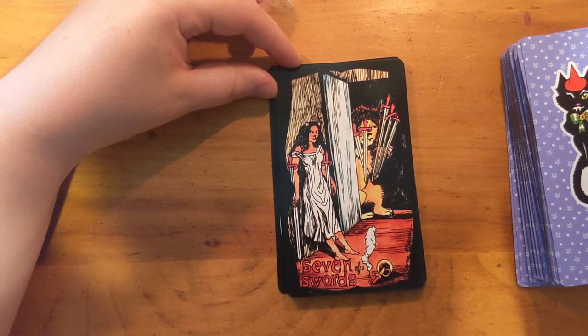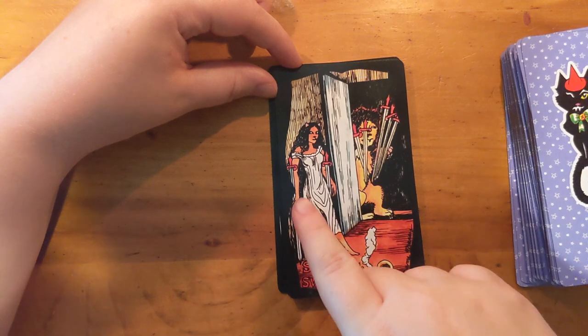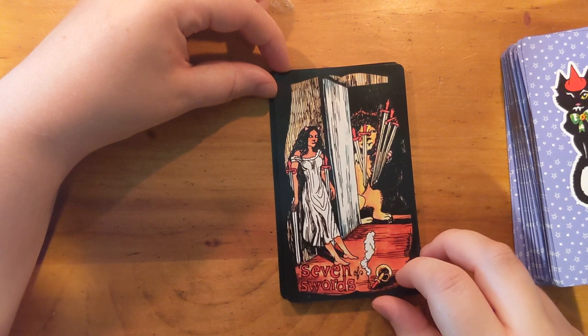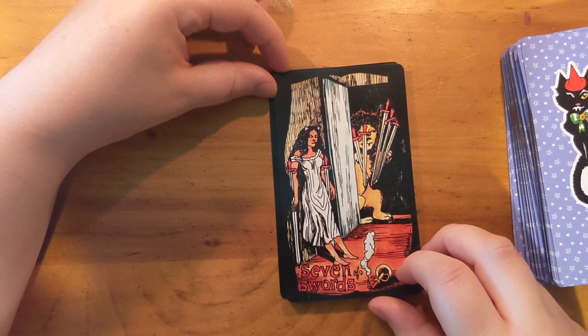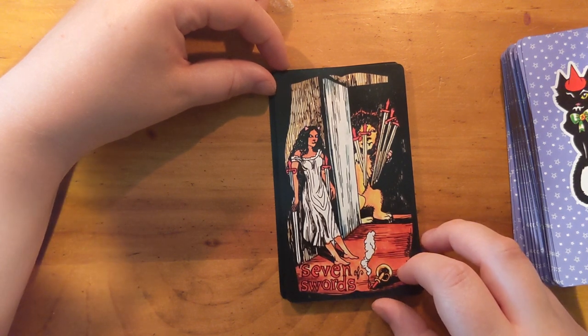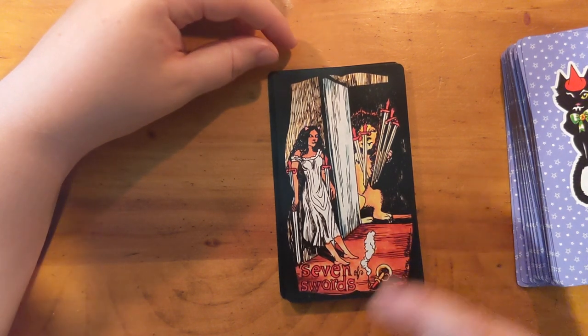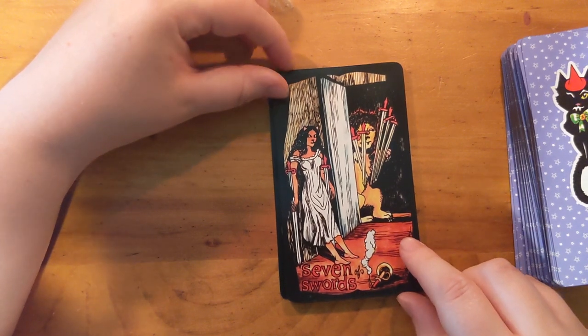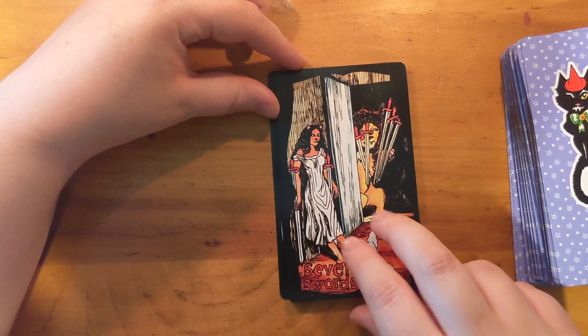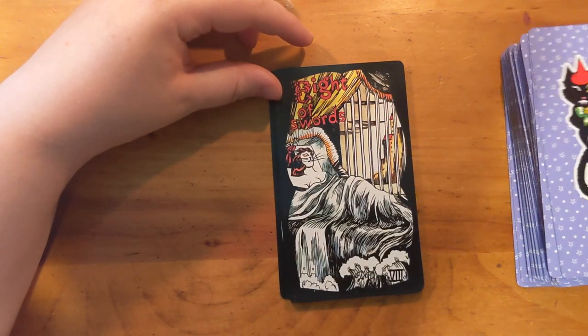This is interesting — this figure looks kind of afraid, trying to protect the remaining swords. Actually, first thing that popped into my head was they're both trying to steal the same thing. I definitely get the idea of an arms race — literally an arms race.